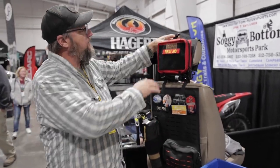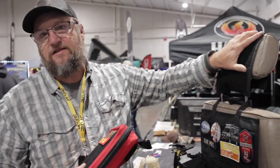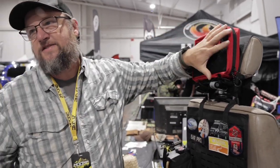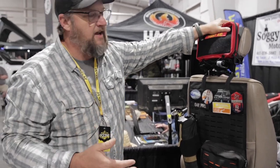With Velcro panels mounted to a headrest, I can pull my first aid kit off and take it with me. It gives me safety and first aid stuff that we all should be carrying every day, not just when camping, and it keeps it within arm's reach of everyone in the vehicle — driver, passenger, and back seat.